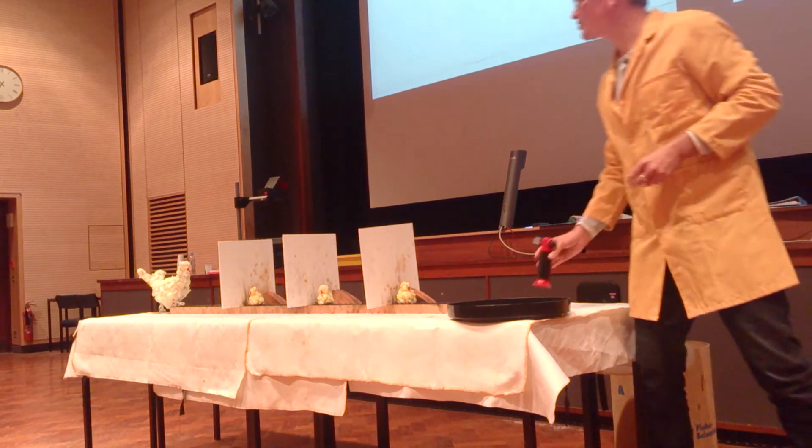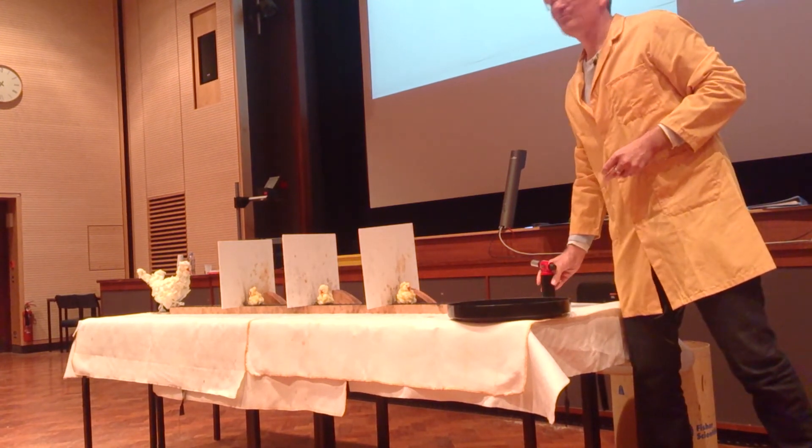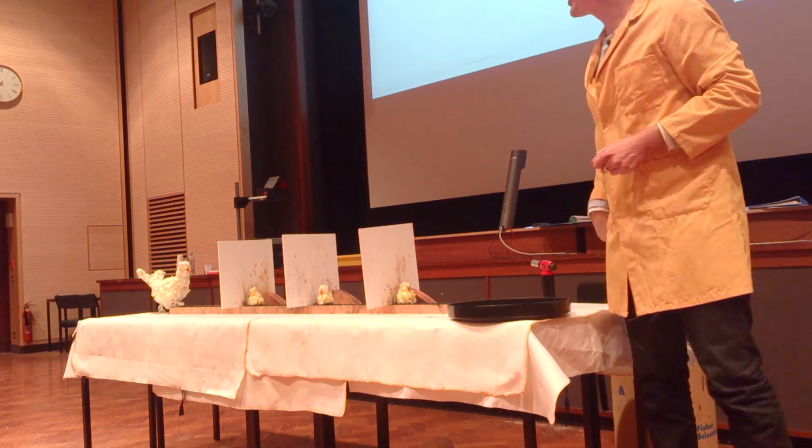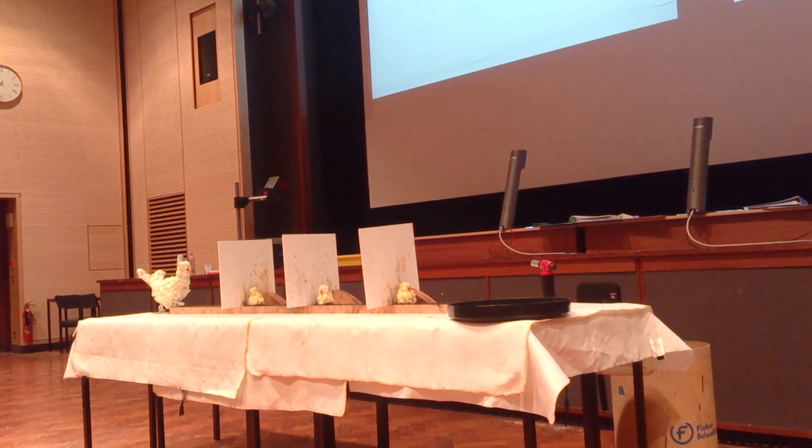Should I put it? Are you safe? Can I put a safety screen up? Why not, we're here.